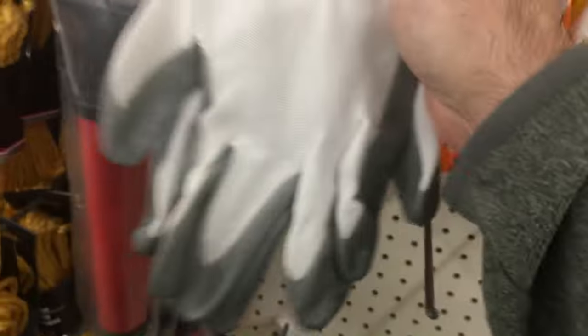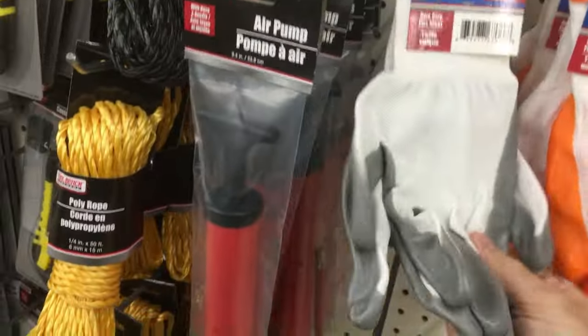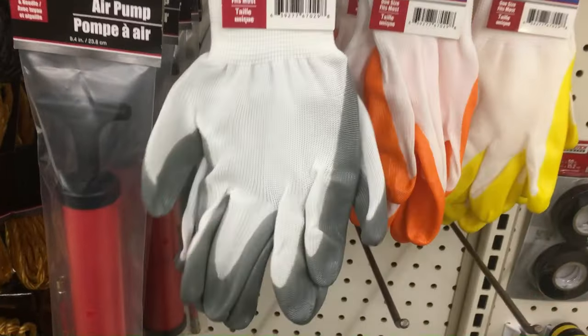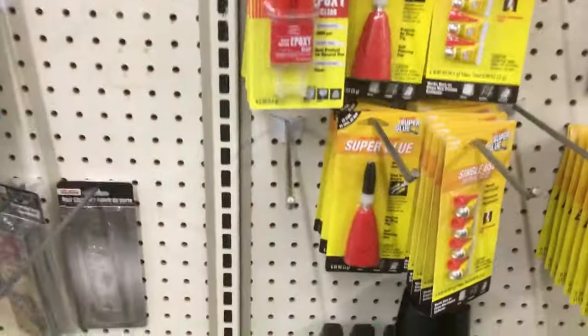Get the screwdrivers, then move over and get some work gloves. These are by no means very warm or super useful, but they're good to have on hand in the car. If it's cold and you gotta scrape your car, it's better than nothing, protects your knuckles, and it's cheap.